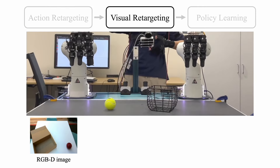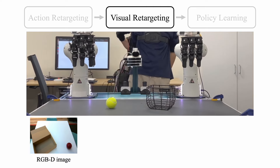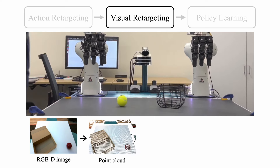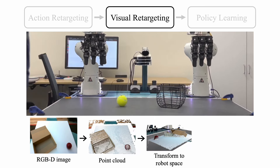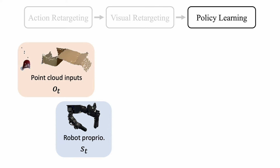To bridge the visual gap, we design the chest camera to be attachable to the robot workspace. We transform the RGBD data into a 3D point cloud, convert it to the robot operations space, and remove redundant background points.